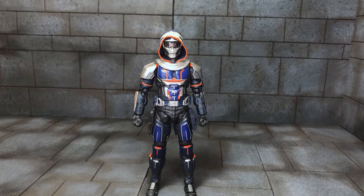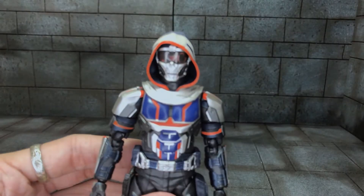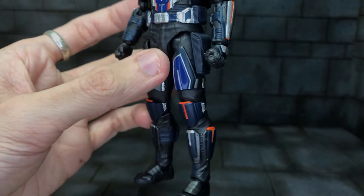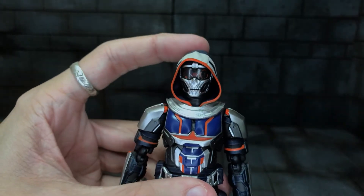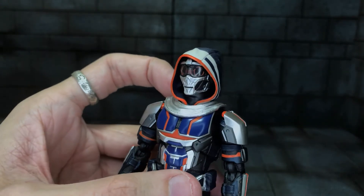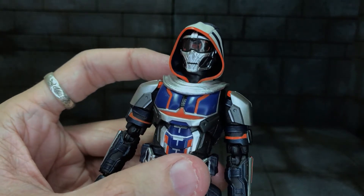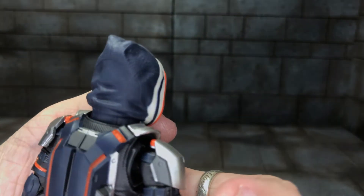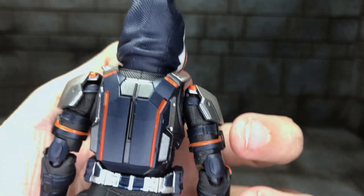Now we move on to the villain, Taskmaster. I love the suit — I actually used the Marvel Legends Taskmaster for a custom because I like the figure so much. You can tell it's Taskmaster from the classic motifs, but with a new spin on it. I like the skull kind of design and the heads up display visor, which you can switch out, which I'll show you later. Nice sculpt overall and nice texture to the hood and suit.